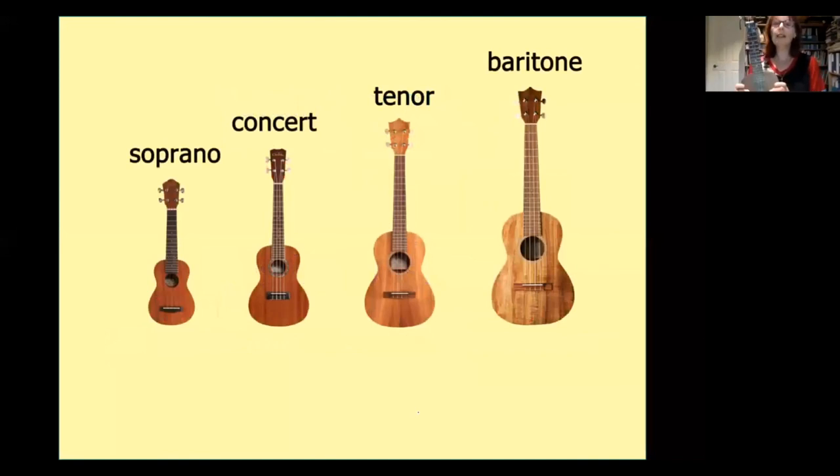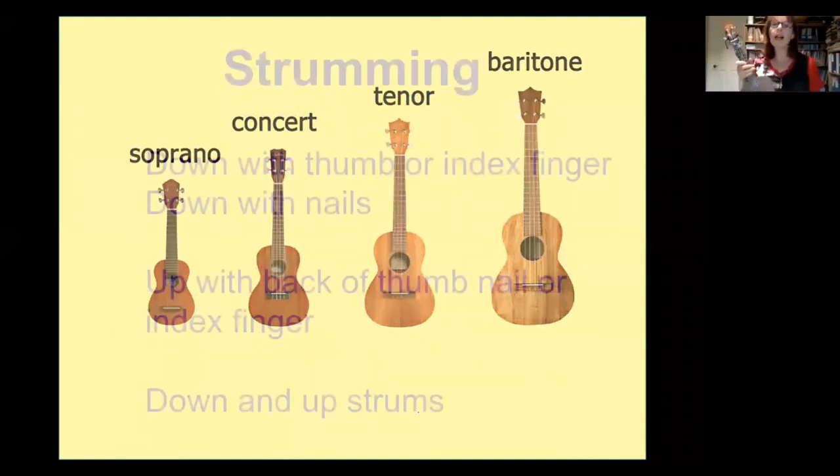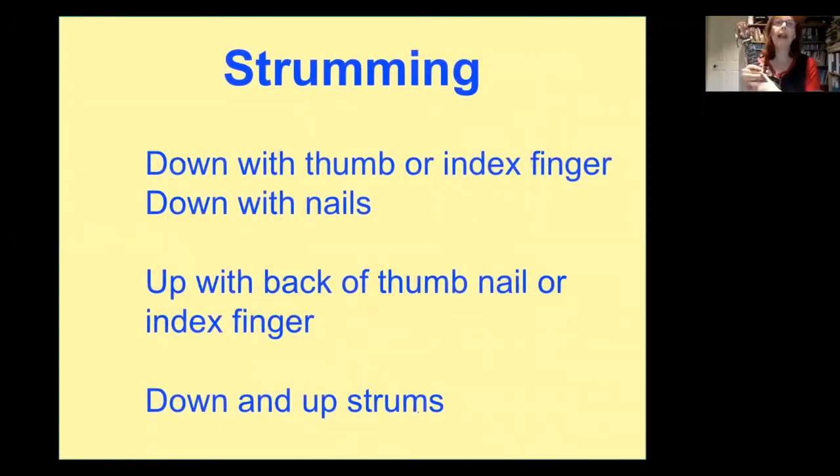We've talked about different sizes of ukulele. The most common starting one is usually the soprano — the tiny little one. I've got the concert, Phil showed you his tenor, and there's also a baritone, plus lots of other kinds of ukes. Did you know you can get a banjo-lele? Just go into a music shop and have a look. You can even get a bass ukulele.